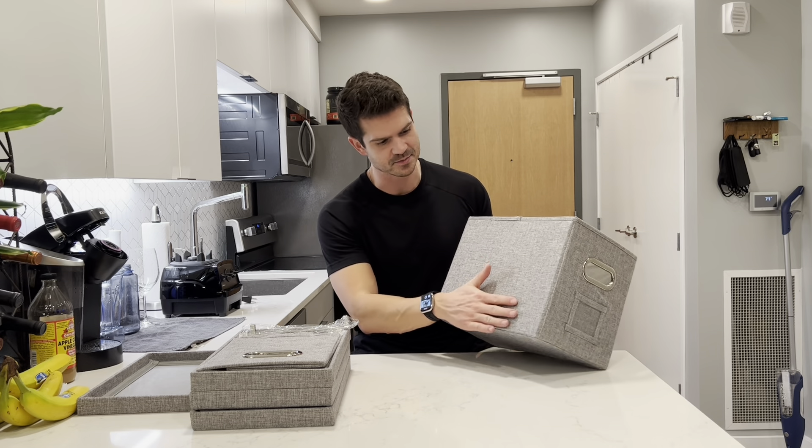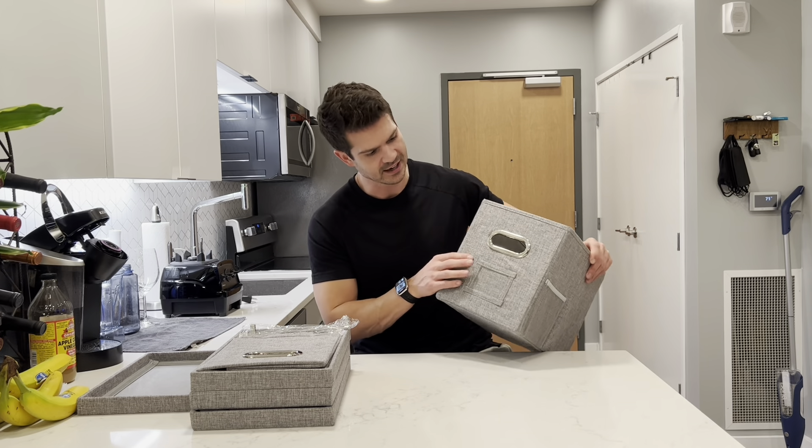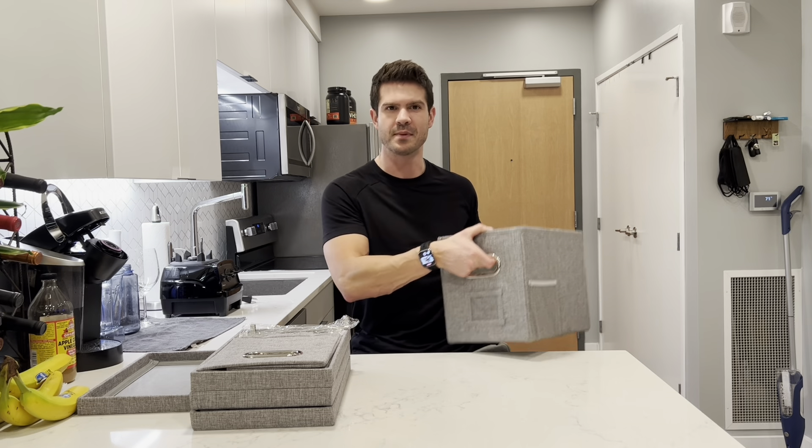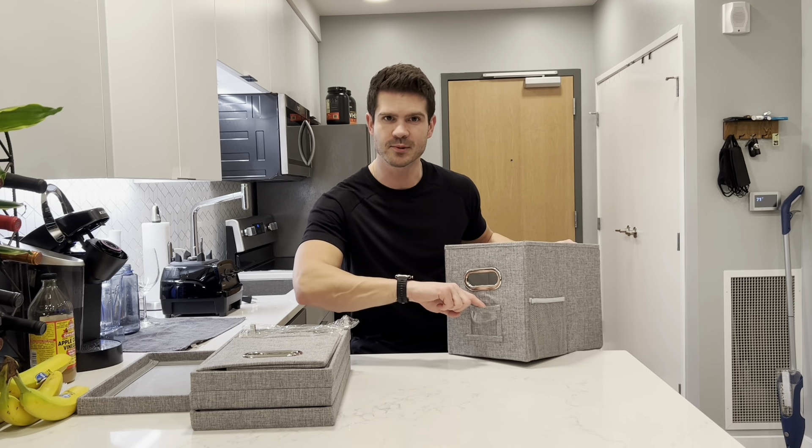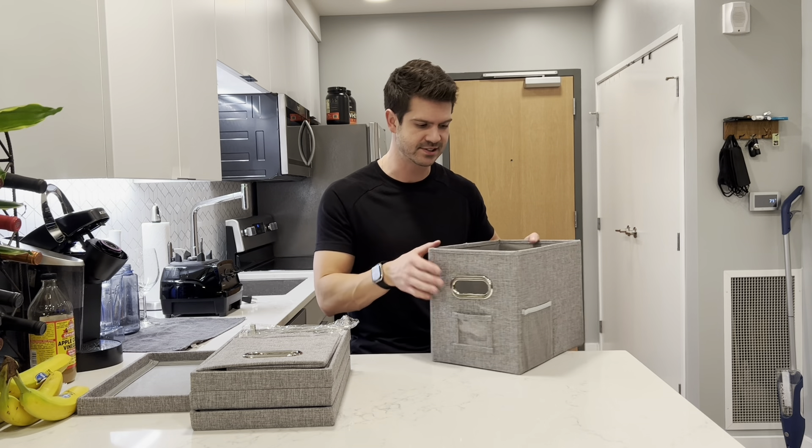I really like this gray material. It has these nice handles right here which are gonna make it nice and easy to carry. You also have a little pocket right here if you want to label the box so you know what contents are inside.